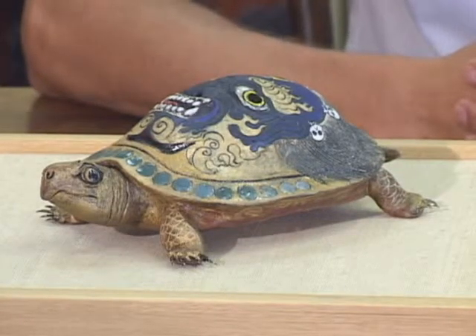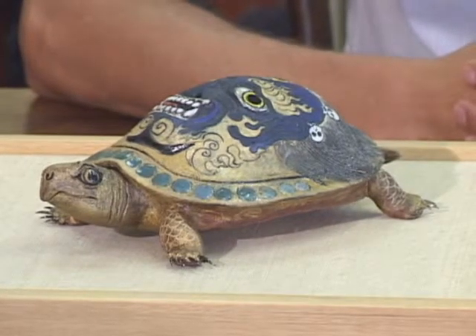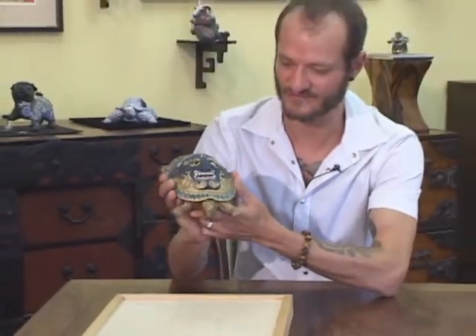Hi, Joey. What is this ferocious face that's on the back of this turtle shell? This tortoise carries the face of Vajrapani. Through research, I've found that he literally is the Buddha's energy, so he's completely powerful.